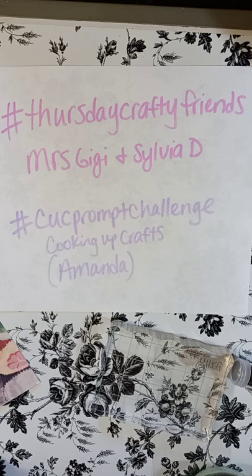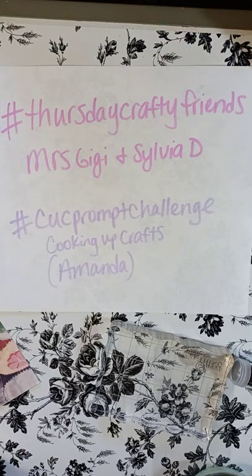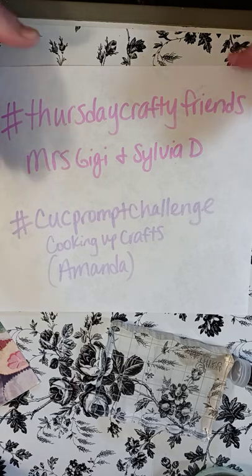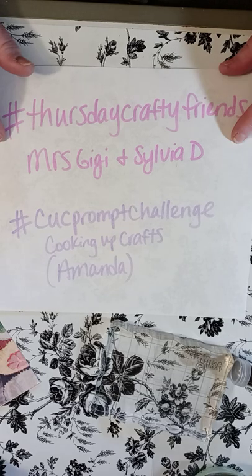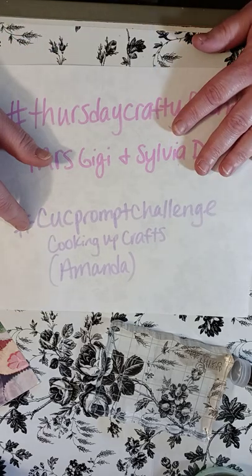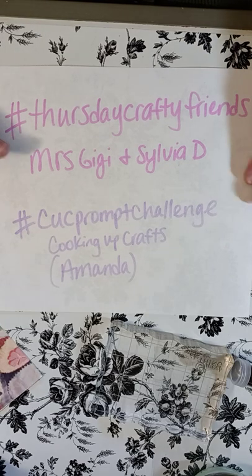It's a collaboration we've been doing since last year and I will link both of their channels down below in the description box. At the same time I'm going to be doing my friend Amanda's prompt challenge — her channel is called Cooking Up Crafts and it's the CUC prompt challenge hashtag, so I'll have the hashtag and her channel linked in the description box also.